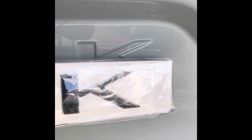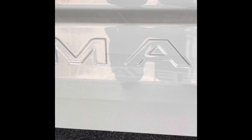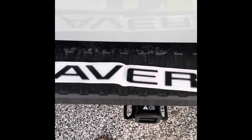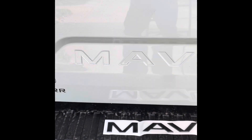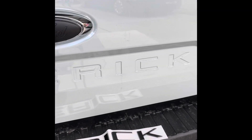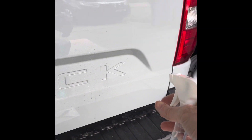They'll just kind of fit in here, so all I've got to do is clean this off real nice and then put them down. Here's my lettering that I got off Amazon — 17 bucks — and I'm going to go ahead and lay it across and we'll see how it looks.